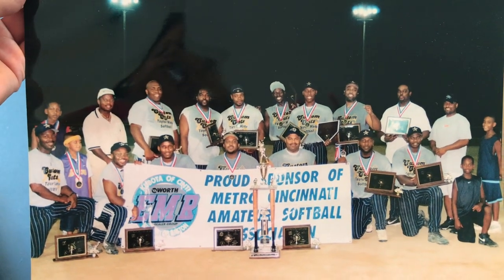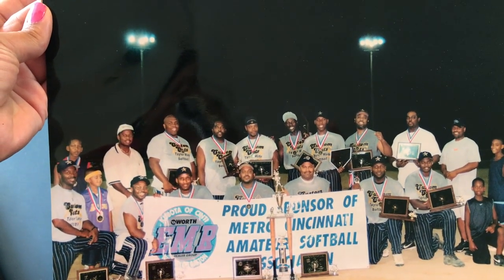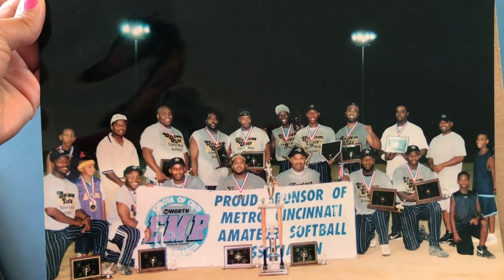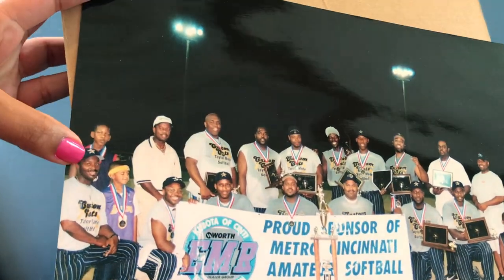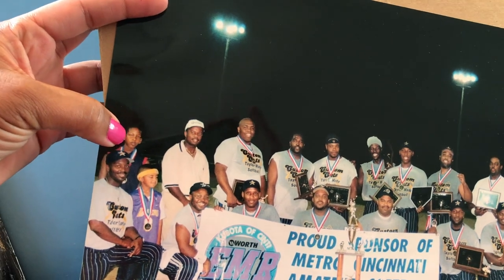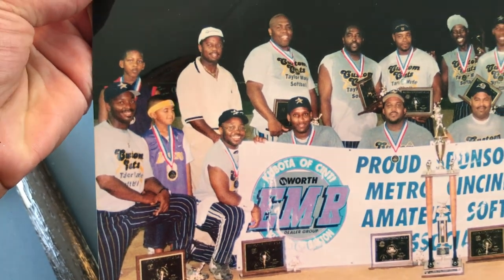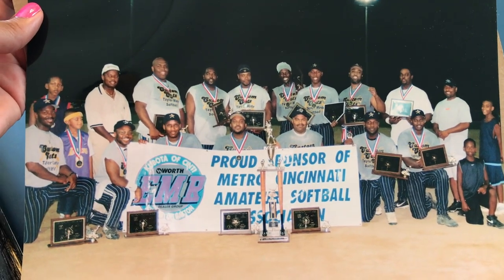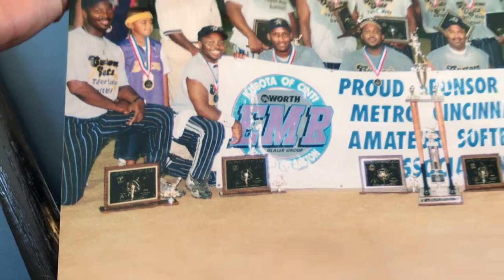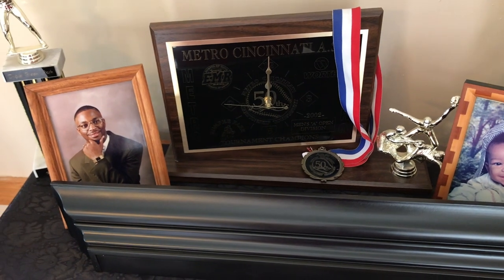This is my husband's team — I forget the name of this actual team. He played on several teams in the softball circuit back in the late 90s and early 2000s. This is from 2002. My husband is here on the end, and Jordan — our oldest son — is right there too. He got so many trophies and awards.